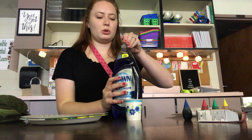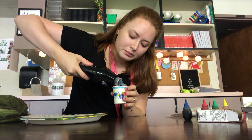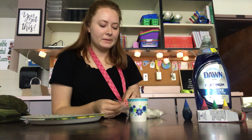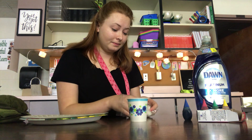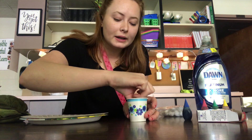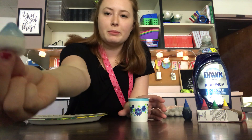So then I'm gonna pour my dish soap into the cup. Not a lot because you don't really need a lot. Then I'm gonna take my cotton ball — these are tiny. I'm gonna take it and dip it in there. The whole cotton ball doesn't need to be covered, just really the bottom.